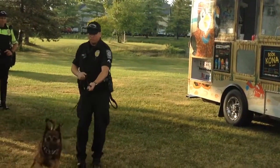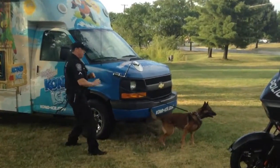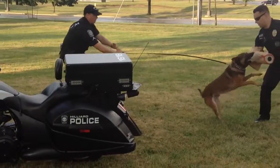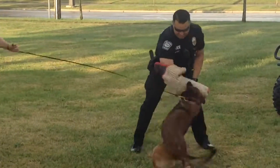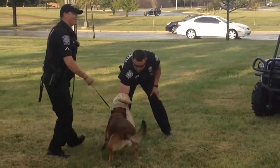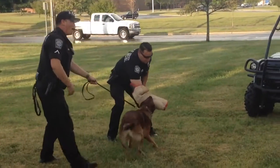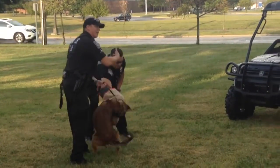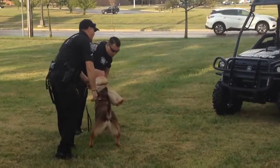Hey, hey. Good boy, good boy. Kane will do this until I tell him to stop or I pull him away. This is our way to apprehend the suspect and get them into compliance so that our officers can handle it.